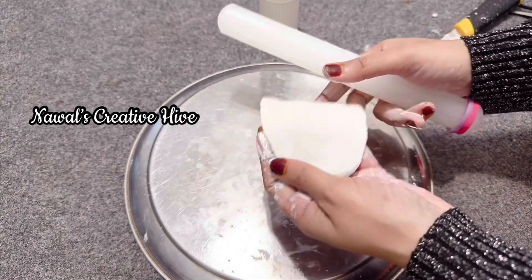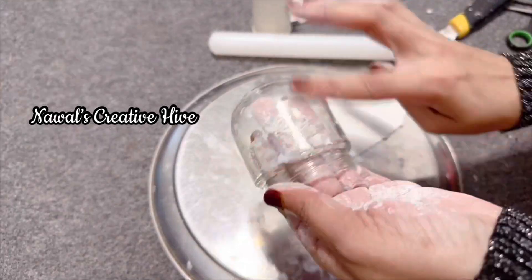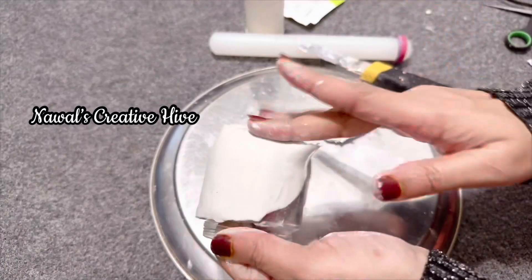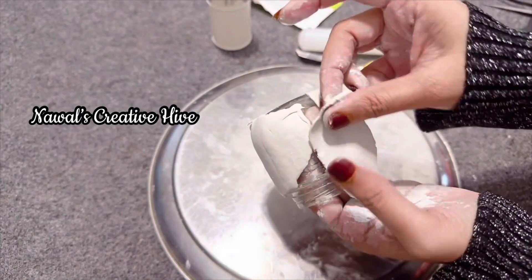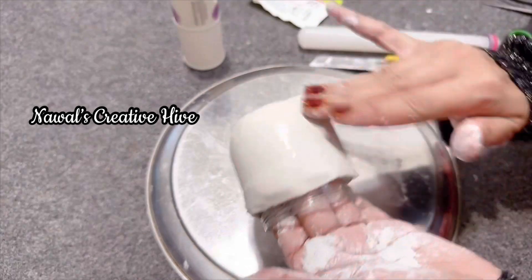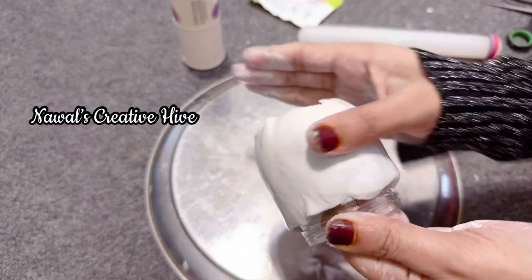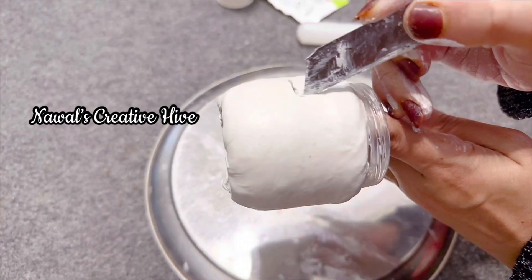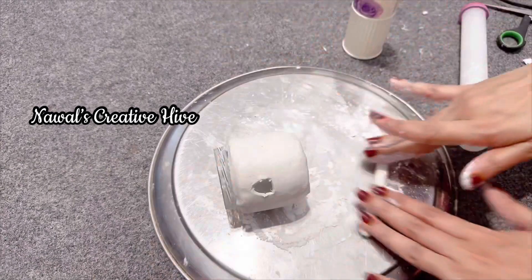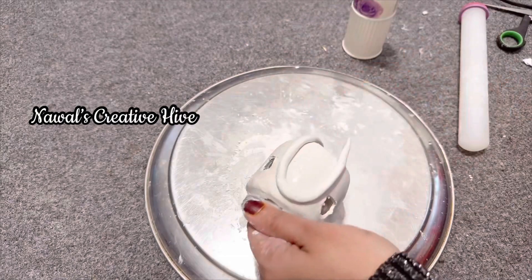I'm going to put it in a glass bottle. I'm going to apply white glue and put it in the glass bottle. I'm going to dip it evenly. I'm going to cut it into two windows and put it in a glass bottle. We need to put in a little bit of mushroom shape. I'm going to put in a little bit of clay.